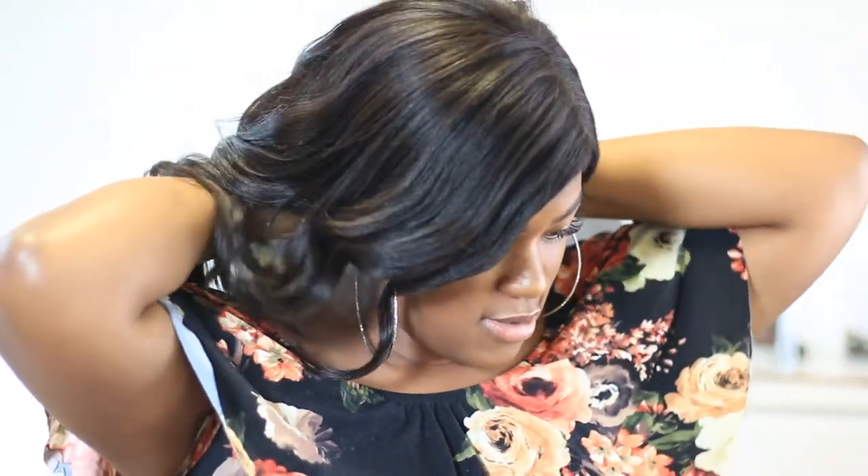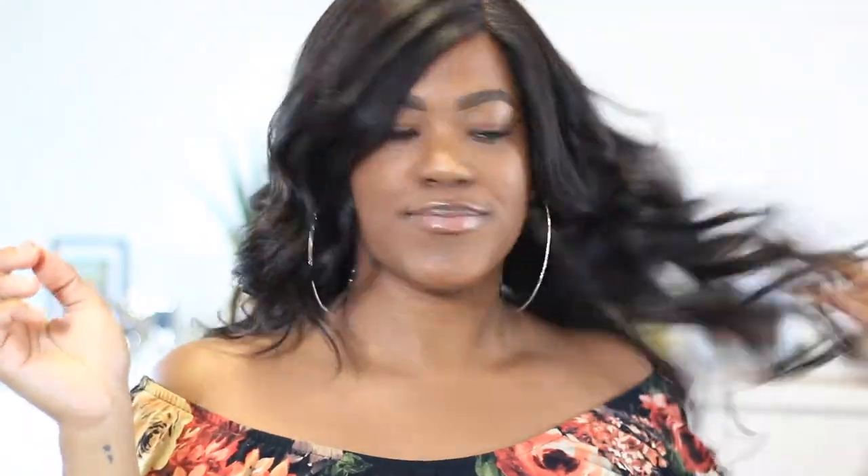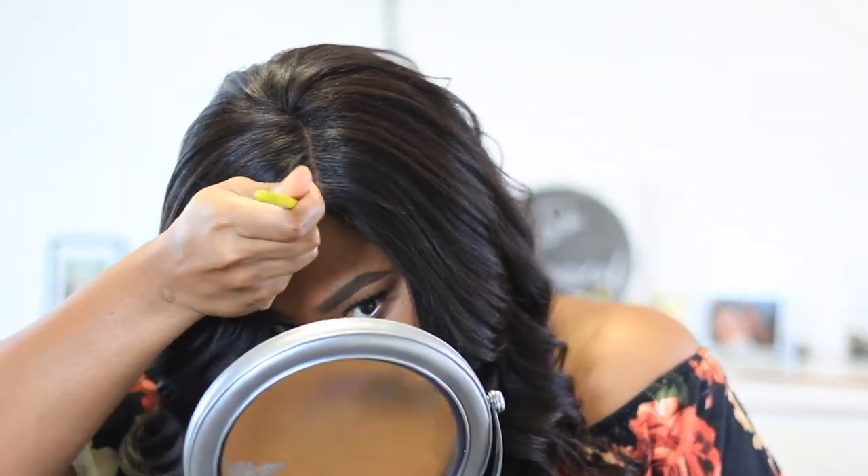Make sure our side part is where we want it to be — this is where I want it. The wig is in place, then I'm going to apply the back clip, put that in place, and tighten the adjustable strap as much as it can go. That is secured — we are secured, y'all! For the part, I just take a little bit of concealer and dab it right on the part. Make sure that looks to my liking, and that's it — that's the whole wig!